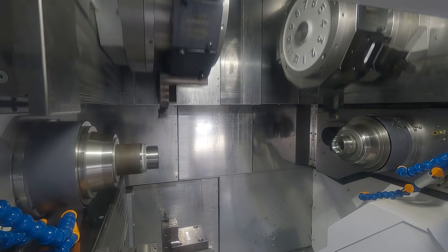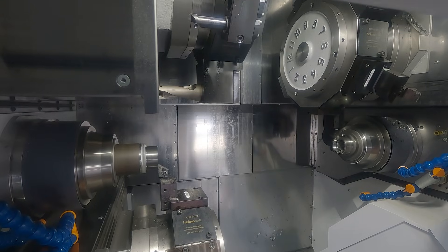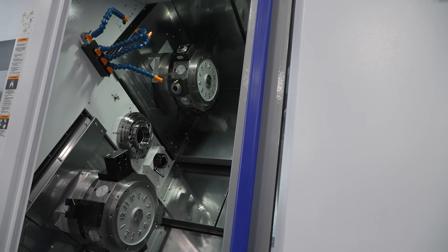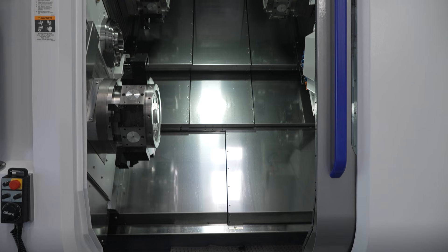That's a massive jump for the sub spindle, which was only 7.5kW before. This gives customers far more programming options — previously you'd do all heavy cutting on the main spindle, but now you've basically got a main-spindle-level sub spindle to lean on.